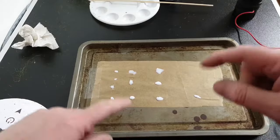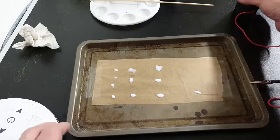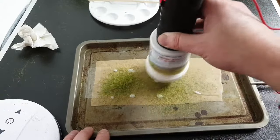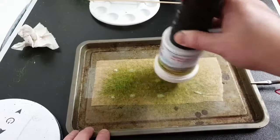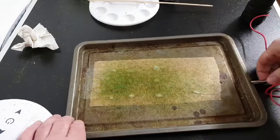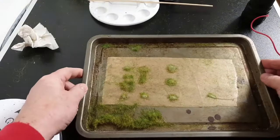You can see we've got some different blobs of glue now, different sizes and shapes, just to give us some variation. We attach the grounding clip of the static grass applicator to the metal tray, making sure it's on. We hold the applicator about a centimetre above and just shake gently until they're all completely covered. Then just tilt the tray, and now you can see we have some tufts — just leave them to dry.